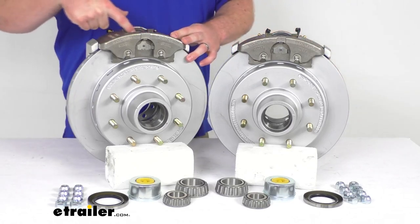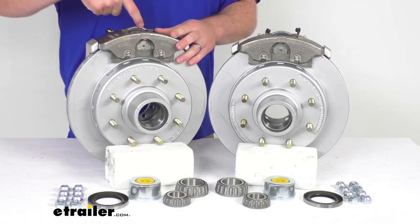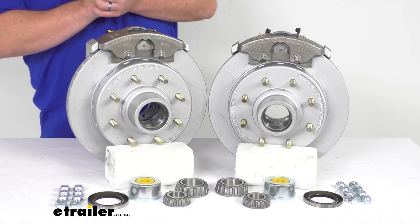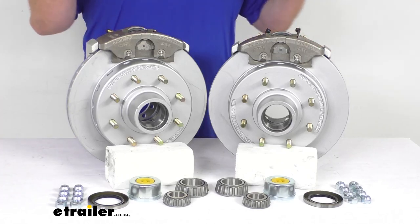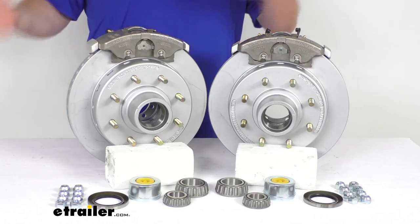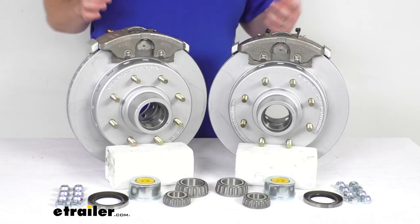These have ceramic brake pads, which help to increase the stopping power. There's also a large two-and-a-half inch diameter stainless steel piston that provides fast, responsive braking. You're going to notice a dramatically shorter stopping distance once these are installed, and they provide a much smoother, more controlled braking experience than you're used to with drum brakes. So it's going to help keep your trailer from pushing and pulling.